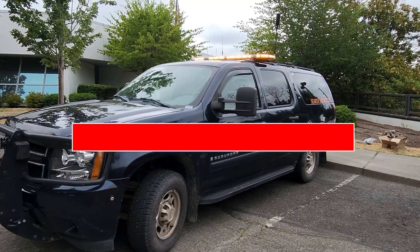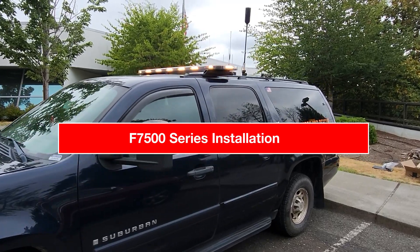Greetings! My name is Nathan Lawrence, and I'm a volunteer with King County Search and Rescue. Today, we're going to upgrade one of the legacy radios in this truck to an upgraded P25 radio of the 7510 series.